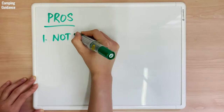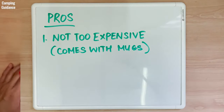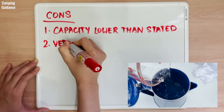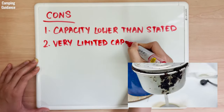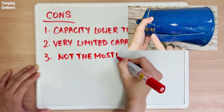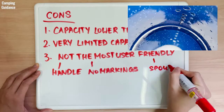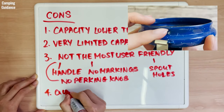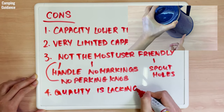For pros, the Stansport enamel percolator is not too expensive, especially considering that you get 4 enamel mugs with it. However, for cons, it's definitely not an 8-cup capacity — in fact, the capacity is extremely limited and I could brew only 5 cups of coffee. Any more would boil over and I would have grounds in my coffee, and any less would taste diluted. It's also not the most user-friendly because the handle is not heat resistant, there are no scale or cup level markings, I could not use the spout holes as a gauge, and there is no perking knob. Lastly, the quality is lacking with slight rust and coffee stains on the pot right out of the box.